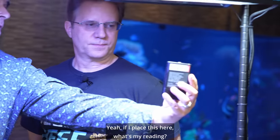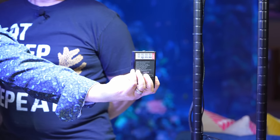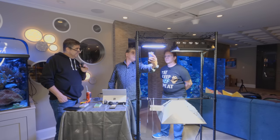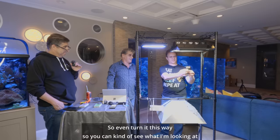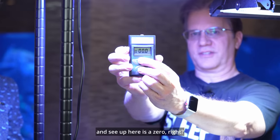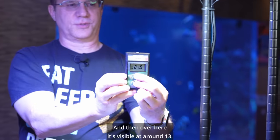Our UV index — if I place this here, what's my reading? 11.5. Zero under the LED. So there's no UV index at all. Even turning it this way, you can see up here it's at zero, and then over here it's visible at around 13.